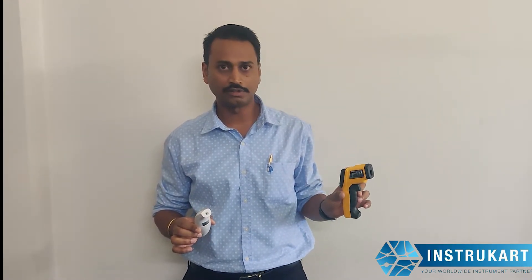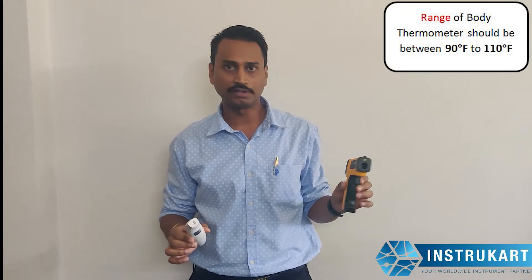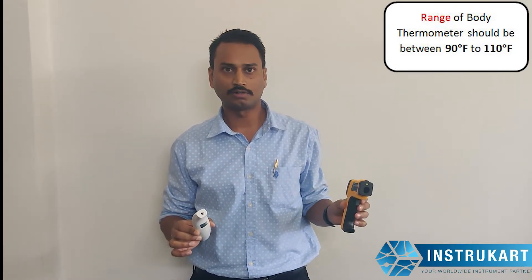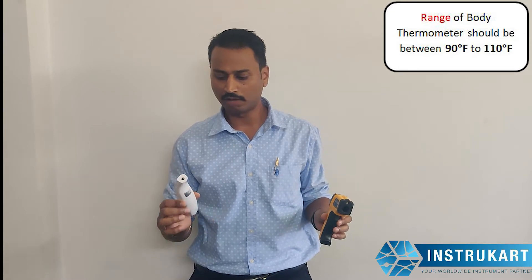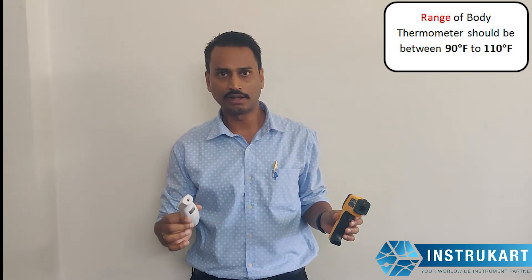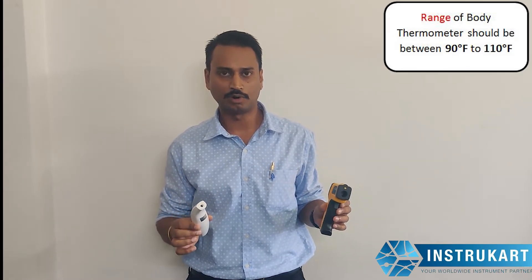So the industrial sensor is purely used for industrial purpose. The second difference is the temperature range. The industrial sensor has a temperature range of up to 500 degrees, which suggests it is not made for the body. However, the body thermometer goes up to 108-110 degrees Fahrenheit, which means it is ideal for the human body.